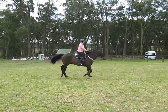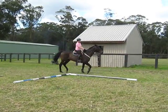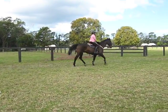Try and keep your lower leg still. Put your eye up and that straight arm in your forearm is a little bit overzealous. Keep a softness about your hand. Well done, that's better.